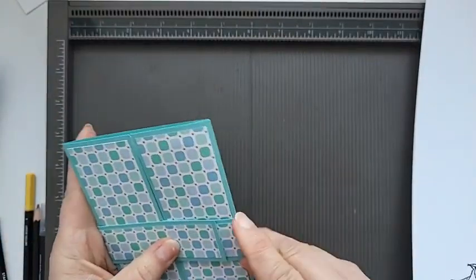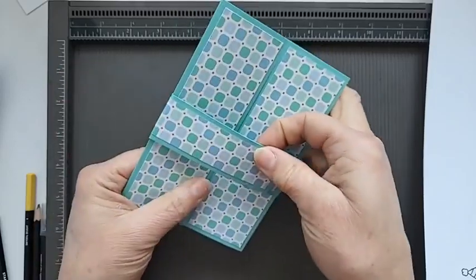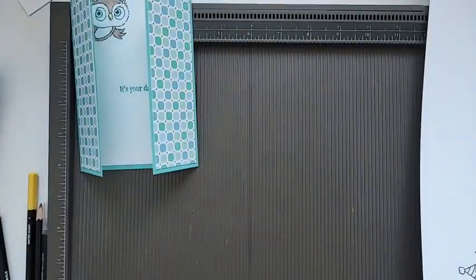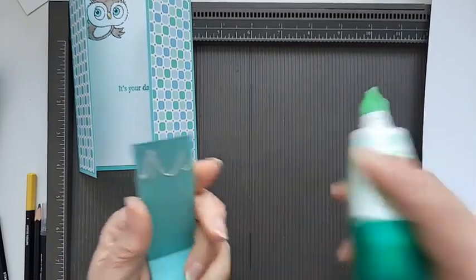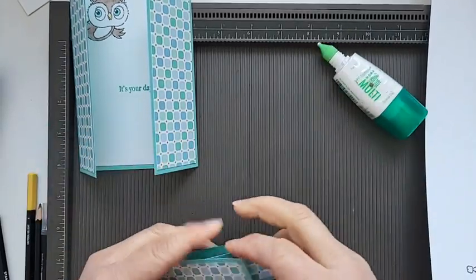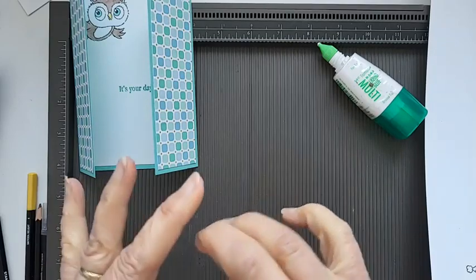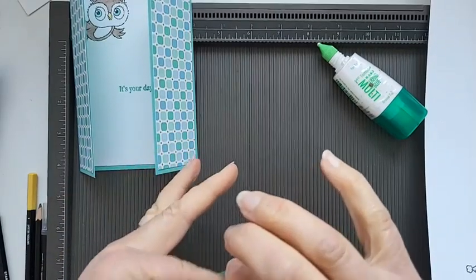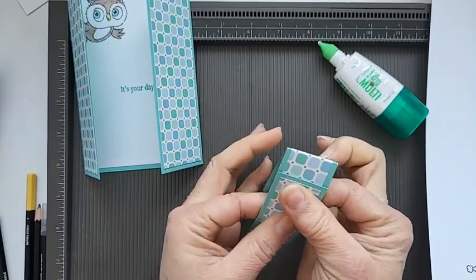I've literally just positioned it and stuck it with some Tombow just so that it's straight. Just hold that for a minute to stick it in place.